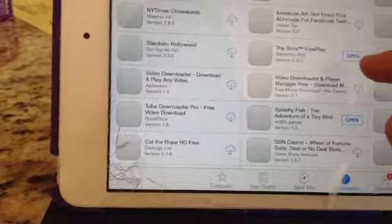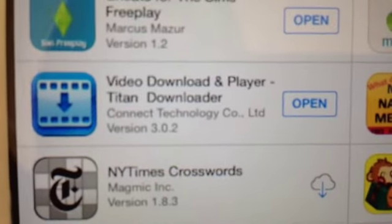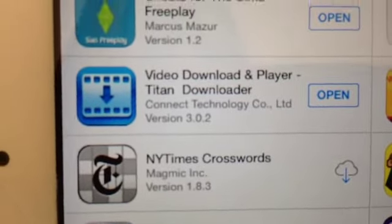So basically that's what it is, and I'm going to show you how to get those skits. First of all you need to buy this app — it's called Video Download and Player 1010 Downloader and it's free. I'm just going to open that.